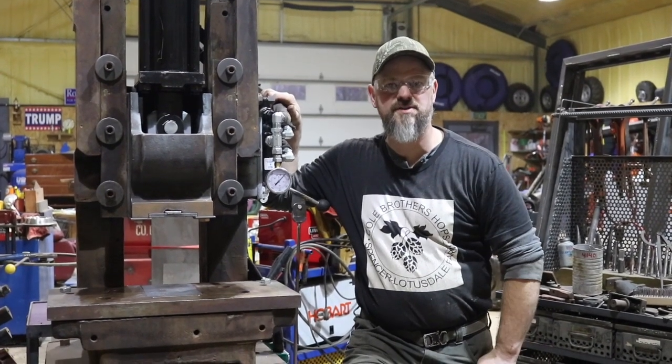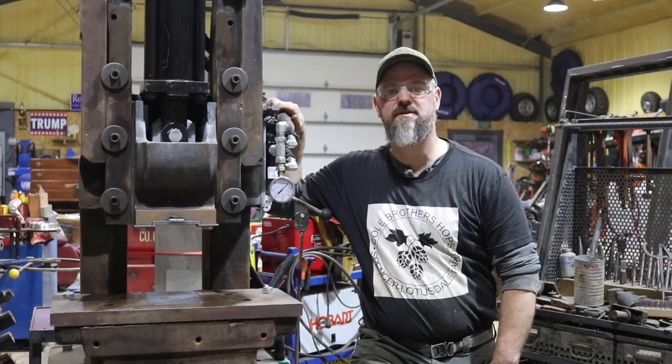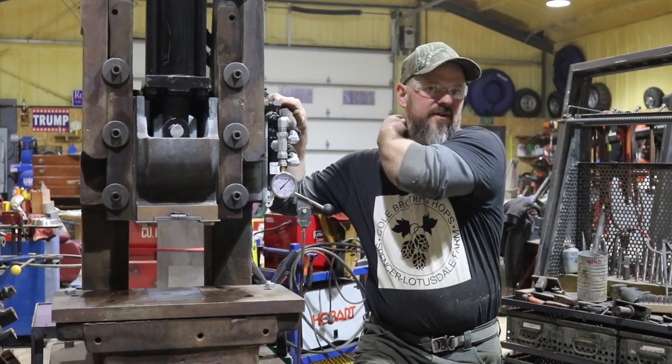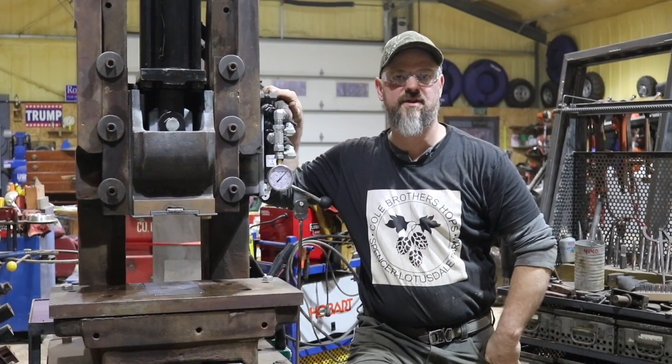Hello there, Tom of All Trades. It's been a while since I shot a video — been busy with the house, life, and in general — but on the side I've been working for several months on this press.